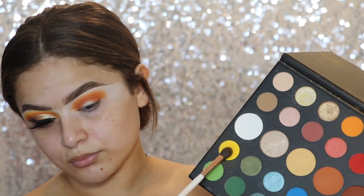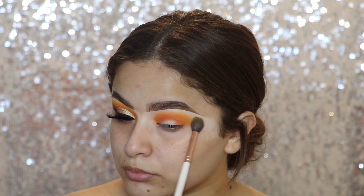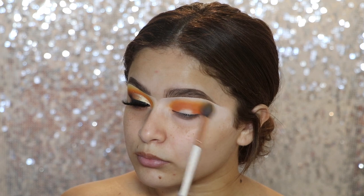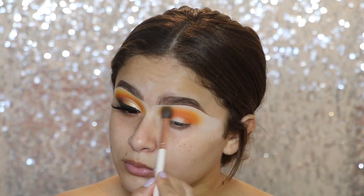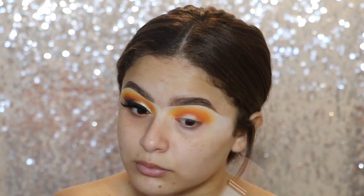Going again into the James Charles Palette, I'm going in with the shade called B, and I'm taking that on a Makeup Shack T43 Brush. I'm just going to start to blend out that last shade so that there's no harsh lines, and just so that yellow pops at the very, very top — kind of like our transition shade, but put at the very end.